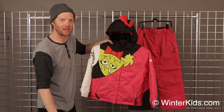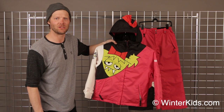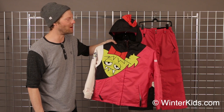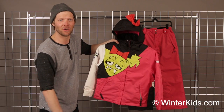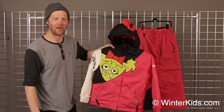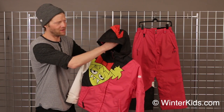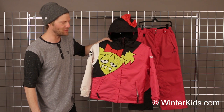As far as the features on the jacket, it is 8,000 millimeters in waterproofing and has a good amount of insulation, so it will keep you nice and dry and warm on the hill. The jacket also has a powder skirt so it can be hooked up to any of the 686 or Miss Snaggle pants, and we also have a nice little bow detail on the hood here to kind of top off the design and style of this piece.